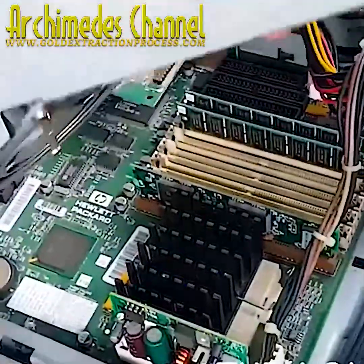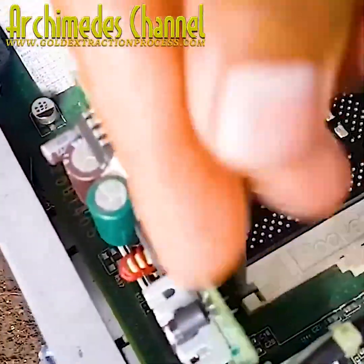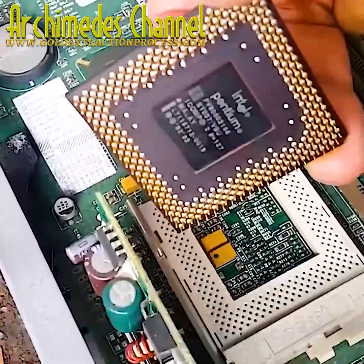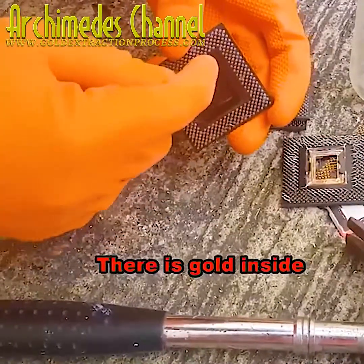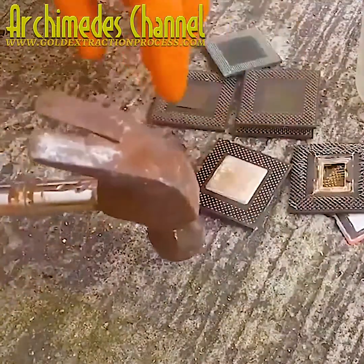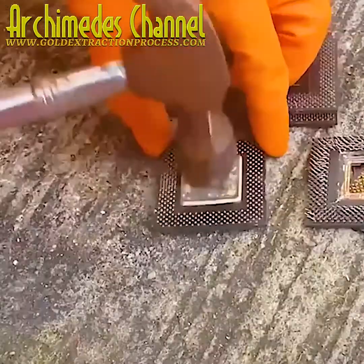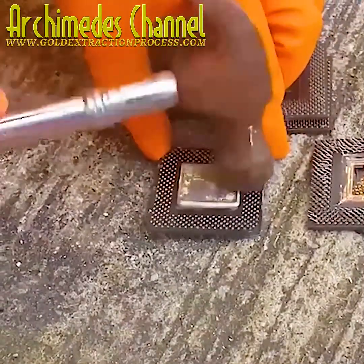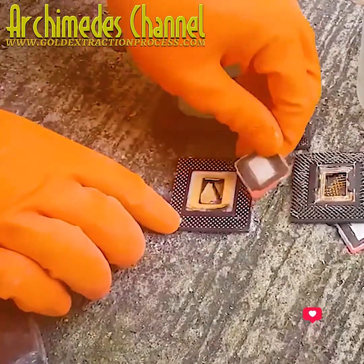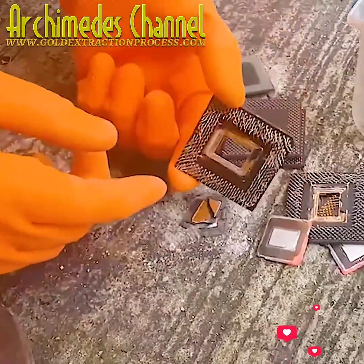That is one old and busted looking computer, though once the cover's off the insides don't look so bad. What do you suppose this gentleman is trying to find and salvage from it? It's not the old parts per se, and it's not scrap metal per se — it's a very specific metal, a precious one, contained in these processing chips and in a coating on so many connecting pins.